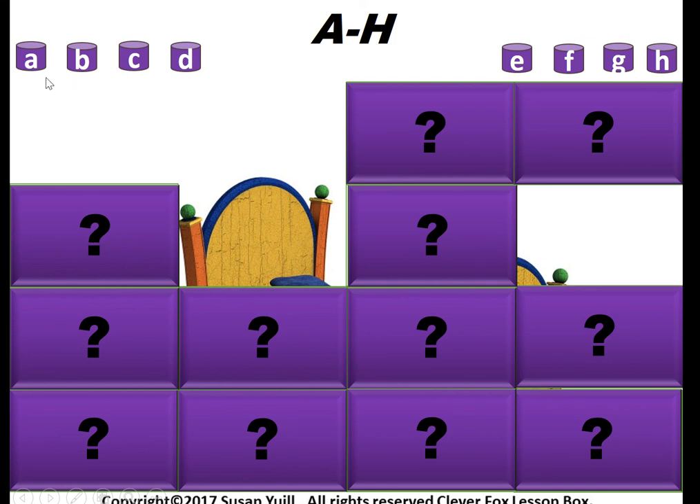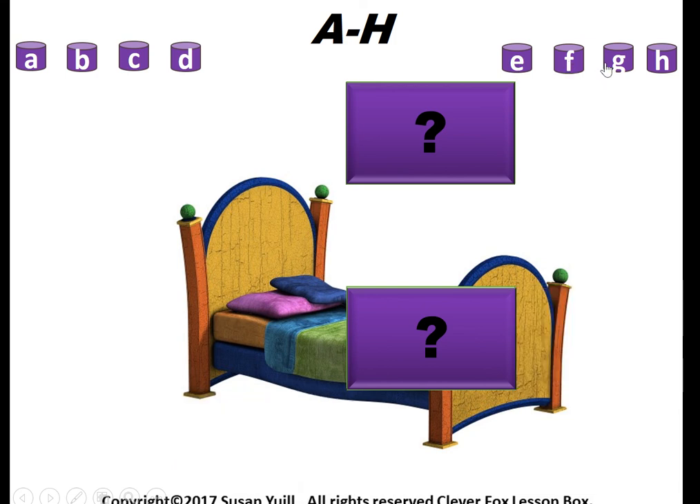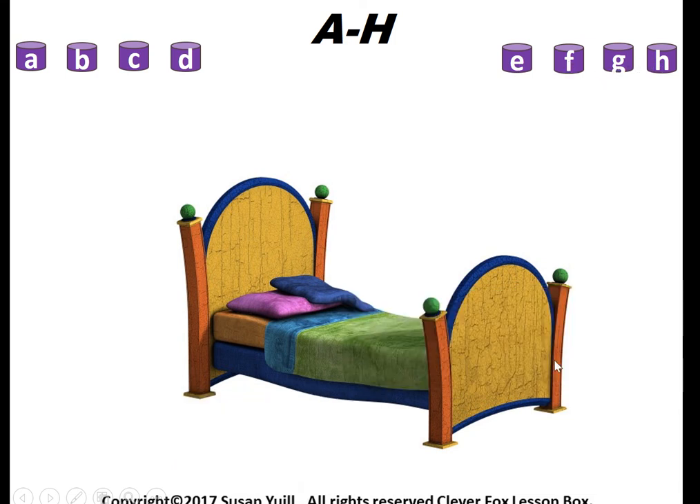If we were to get rid of all of the pictures here just quickly to show you — there's a bed. And that's how it works: simple, easy, good fun game to practice phonics with your students. That's all for now, catch you next time!